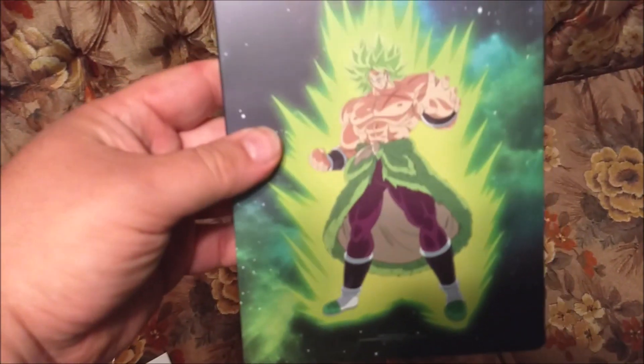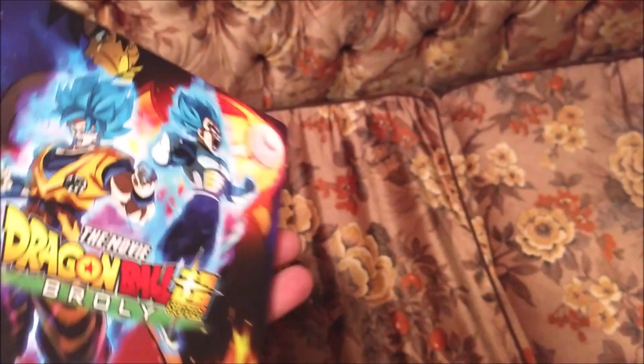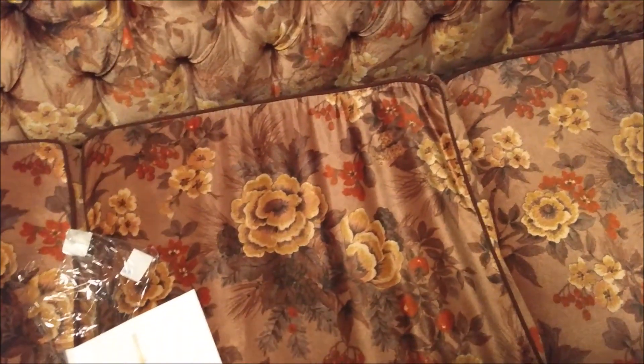It's a very matte finish. Let's get that J card off of there. One of the cheap J cards, but it is Funimation — what do you do? That glue on there is pretty tight. Now you see the true back. Not bad.